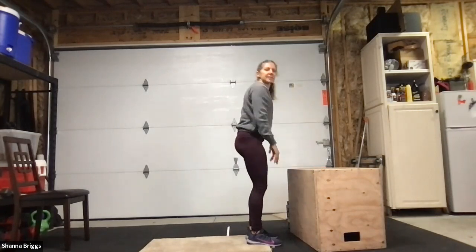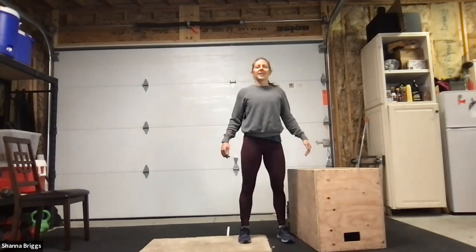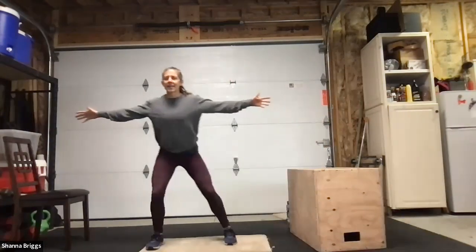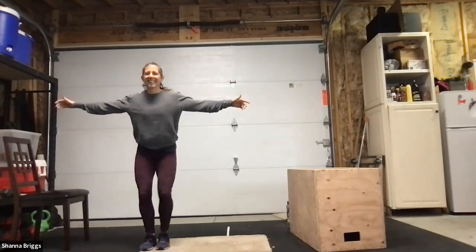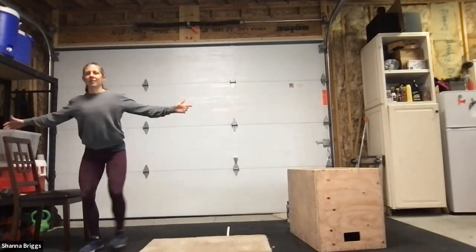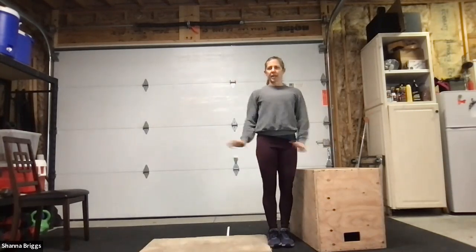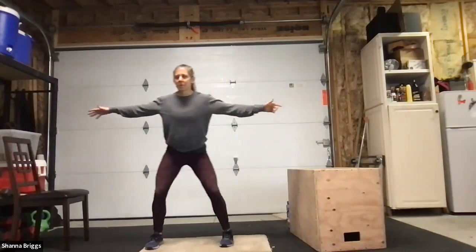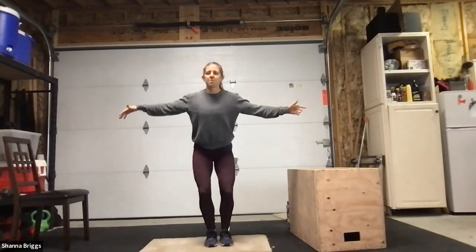Walk those feet in, come back up to standing. Lateral walks or lateral crossover next. Arms reach out, step to the side — three to five steps one way, then taking it back. Chest tall. The arms start to burn? Shake them out and come back when you're ready. Keep breathing nice and consistent.